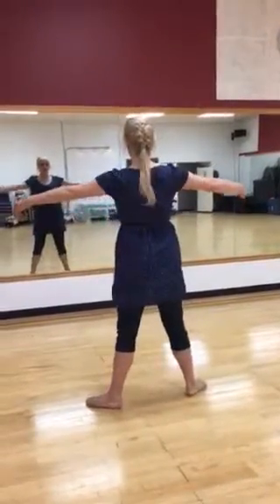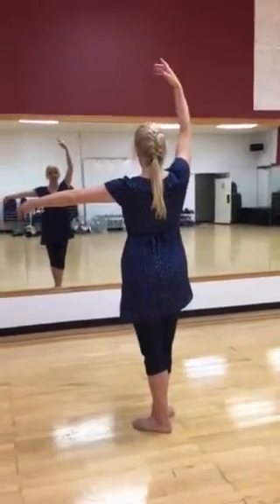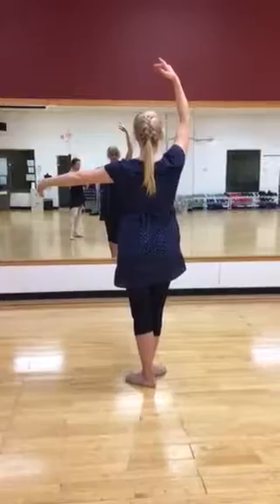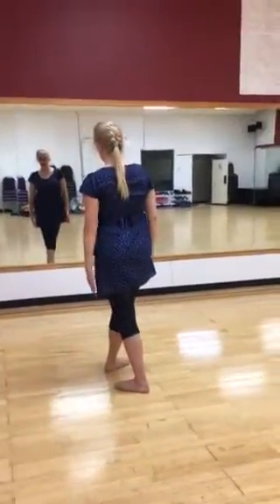Third position brings one leg in and slightly forward on the foot, and one arm up. So this is second position and fifth position arms, and together they make third.